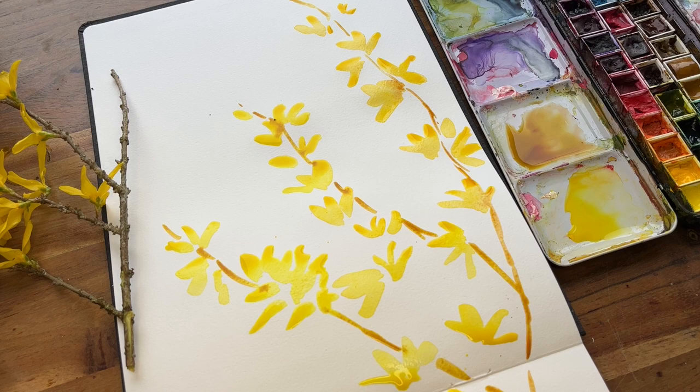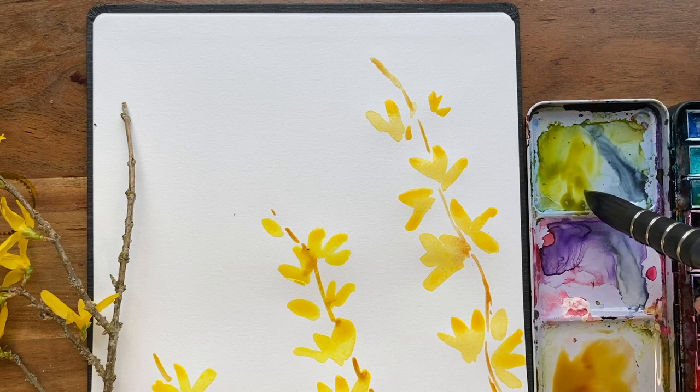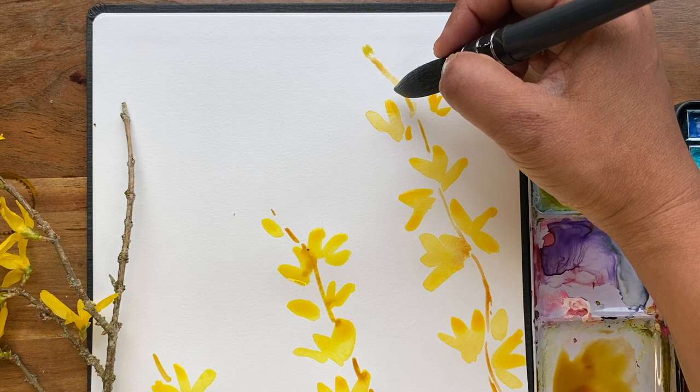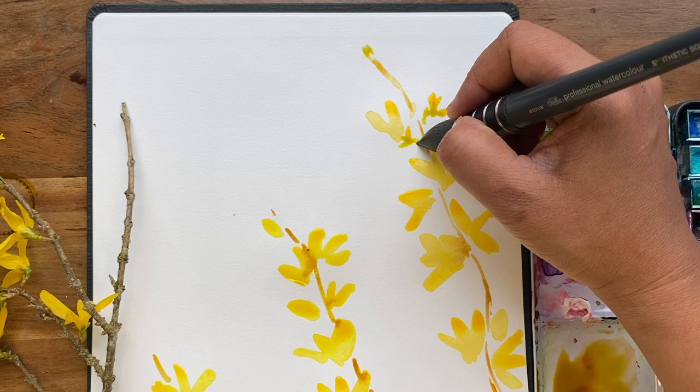Now I do want to add just pops of green. I'm going to use the yellow that I've already got on there. So it's very, very pale — I'm going to use some of this quin green. It really sort of glows, perfect for spring blooms like this, and I'm probably going to add ink to this later on, so I'm leaving some room for potential inky lines.